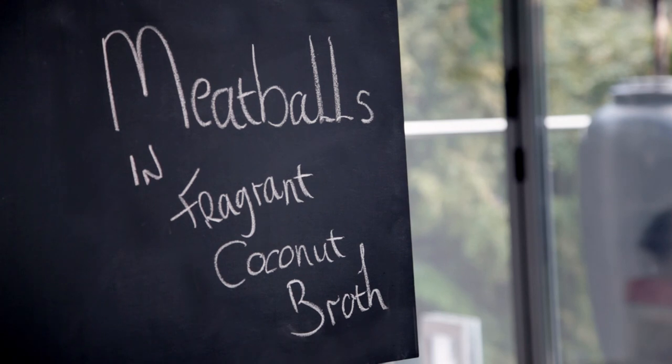My recipe for meatballs is so versatile it can be used to make a dozen amazing dishes. One of my favorites is meatballs in fragrant coconut broth. Having a freezer of home-cooked delicious food ready to go can be a real life saver. It means you never have to compromise on flavor. These meatballs are delicious, but more importantly, they freeze so well.